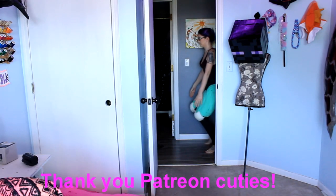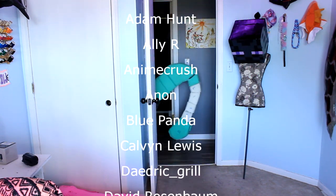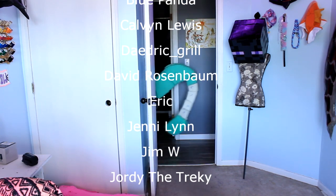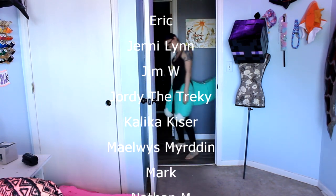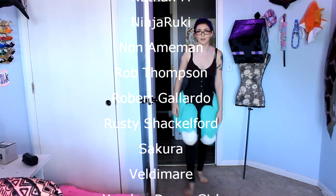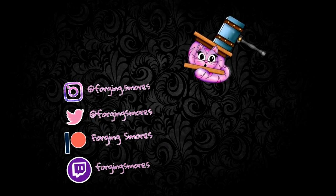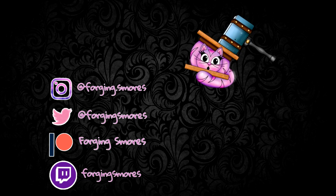Thank you so much to my patrons for making this video possible. Thank you guys so much. Have a super awesome rest of the day. Go do awesome creative things and I will see you guys next time. Bye!